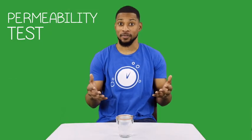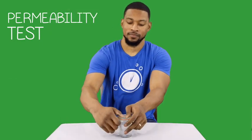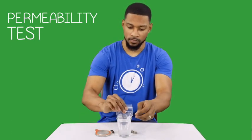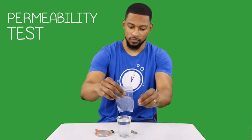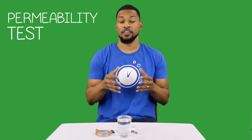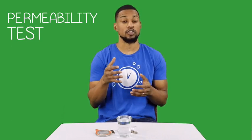What just happened? The hydrogen from the water in the jar was able to penetrate the plastic bag and react with H2Blue. This helps to illustrate that hydrogen gas can penetrate cellular membranes and hard-to-reach places in our bodies because it's so small.